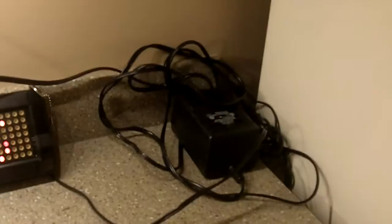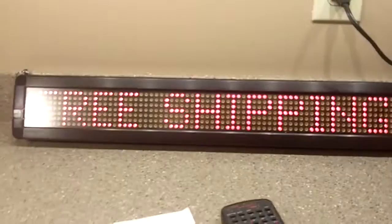It has the power converter and plug to run the sign. And the sign also has the little circle keys and chains so that you can suspend it from a ceiling or attach it to some sort of a substrate wherever you want the sign to go.